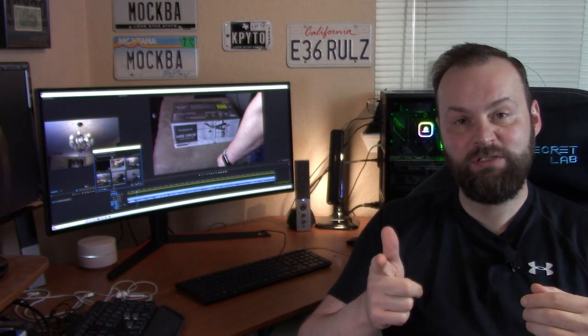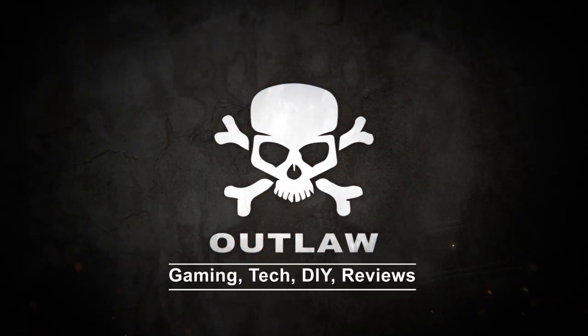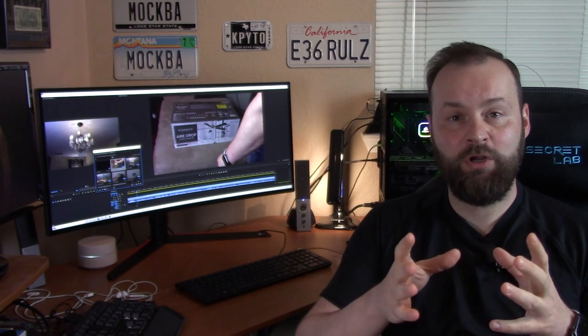Hey, Outlaw here. Today we're going to talk about an installation of a Fanimation fan — the Fanimation Airdrop fan, which is a remote-operated fan that I purchased at Lowe's. I'm not sure where else it's available. I'm going to go over the whole process of assembling the fan and will also share my tips and tricks on getting the installation better. At the end of the video, I will do an overview discussing the whole installation.